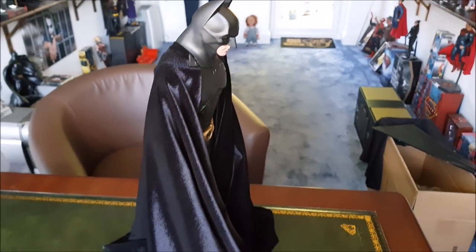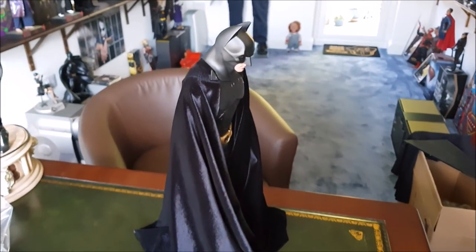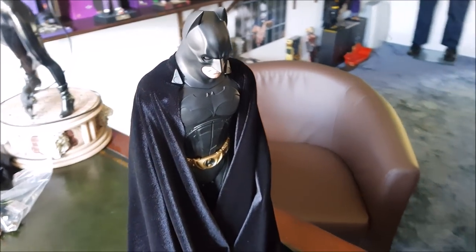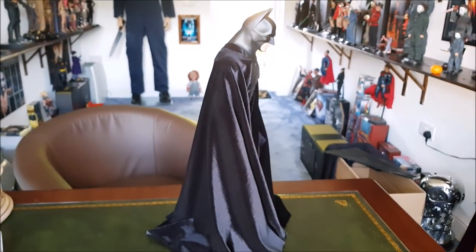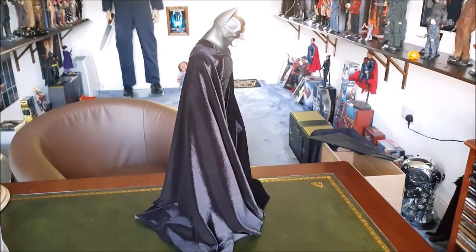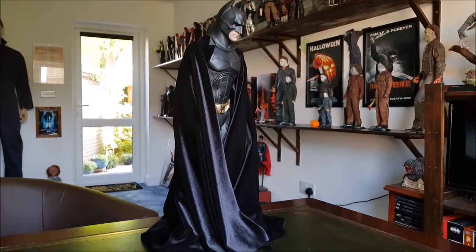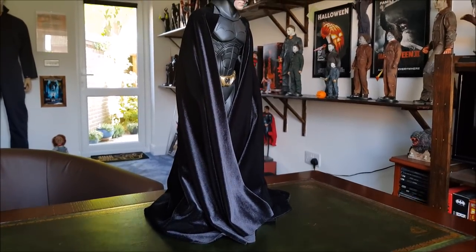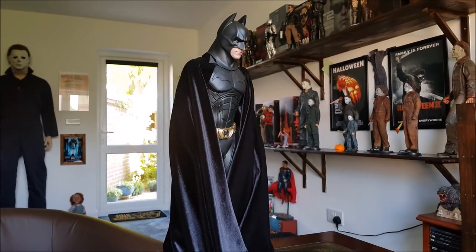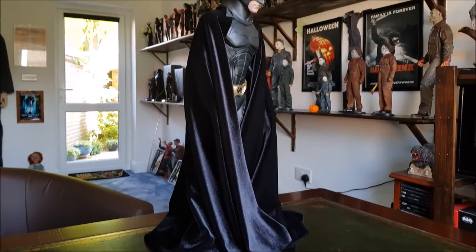So there'll be more videos on this particular kind of setup for Batman in the future. Definitely doing more of this and letting you see different angles, different poses with the velvet cape on him. But just a quick video to let you see how it looks — definitely an improvement, absolutely. You'd definitely be better off filming something like this at night, set up the lighting. Film it at nighttime and get some nice LEDs pointing at him, some moody lighting effects. At least this way you can't see those hideous gauntlets.